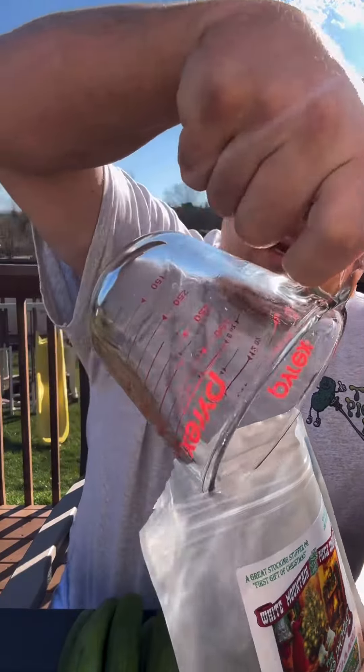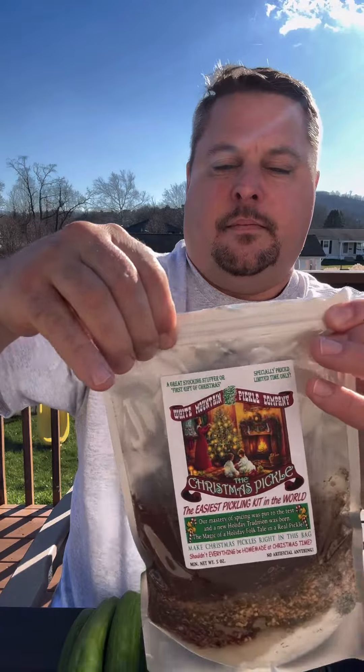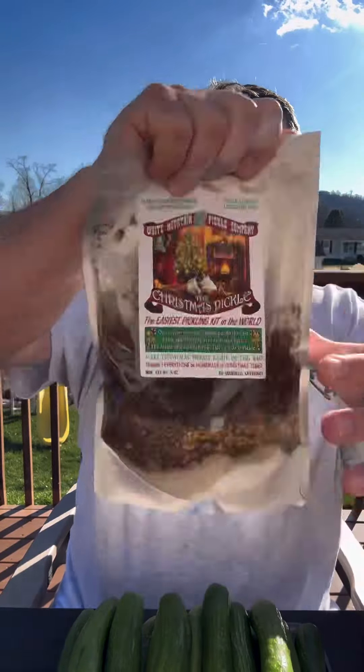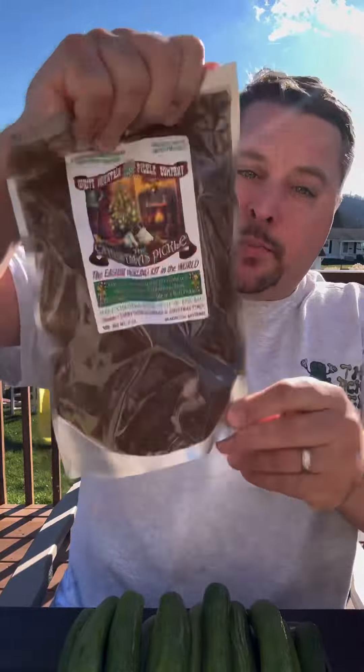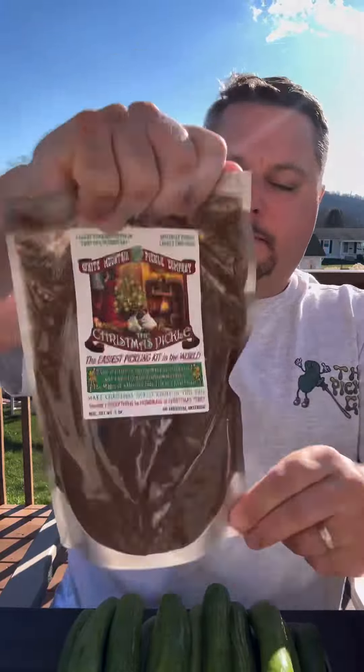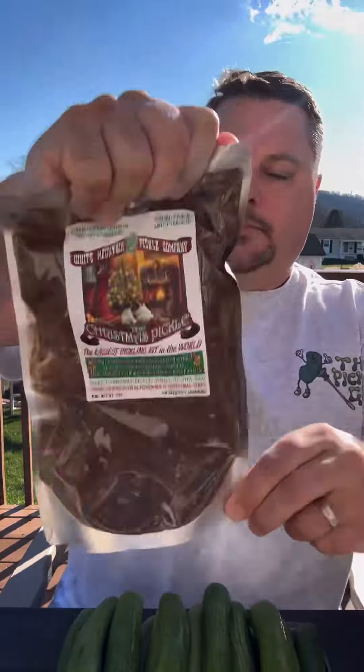Then you add your vinegar right into the bag — eight ounces. And then what I do is I seal it back up, just like so, and give it a little shake to make sure we get all those spices mixed together. That's good enough.